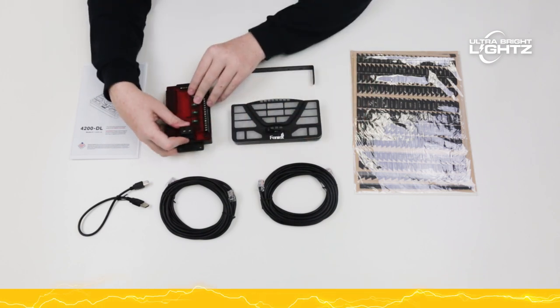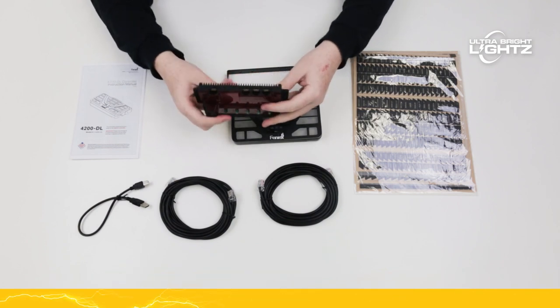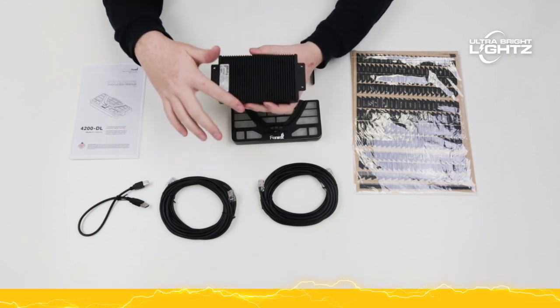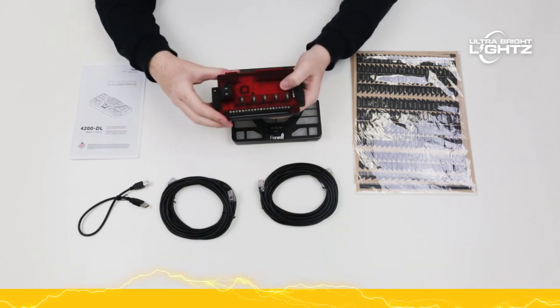The compact power supply handles nearly anything you can throw at it quickly and effectively. The base of the power supply is constructed of aluminum, ensuring efficient heat dispersion. Five fuses add additional protection to the circuits.